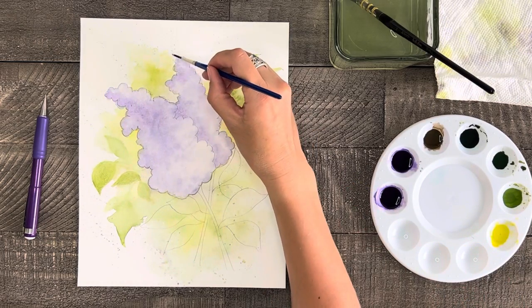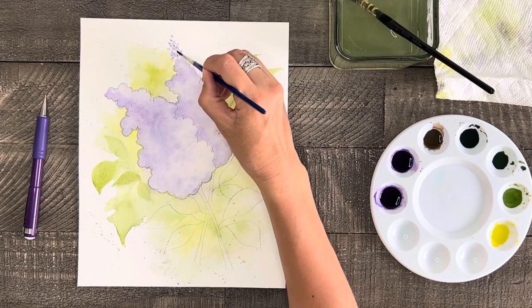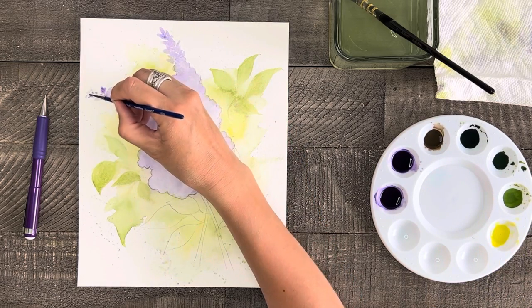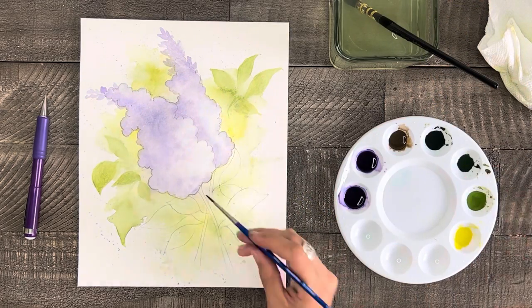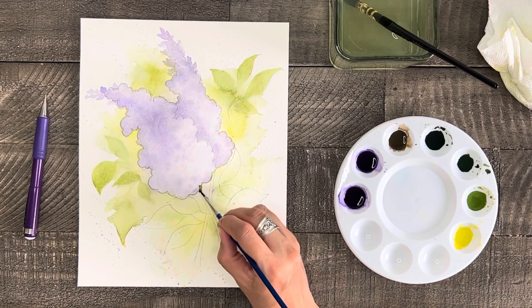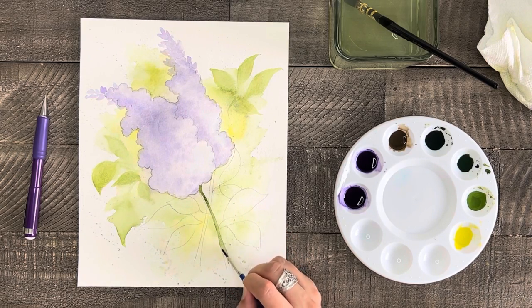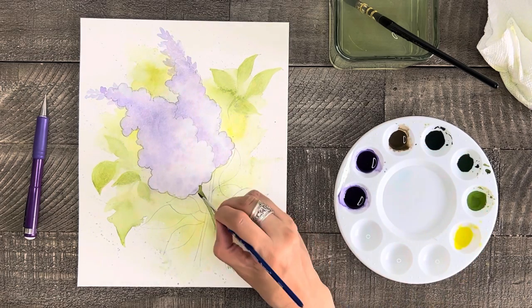Next I'm going to add a few dots of the light purple color at the tops of each lilac just to add a little bit more detail. While we let the lilacs dry completely, let's paint the branches or stems of the lilacs using green or dark green, then while that paint is still wet take some brown and paint a thin line off to the left side of each branch.